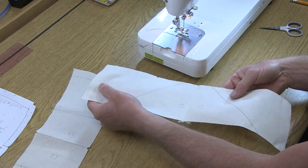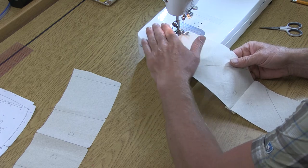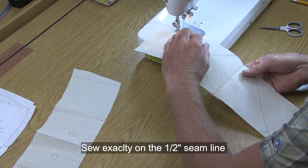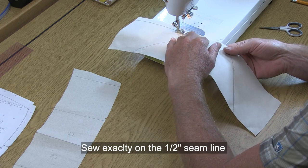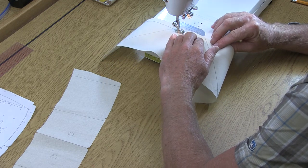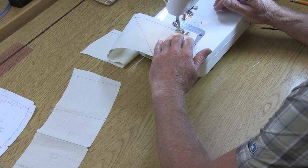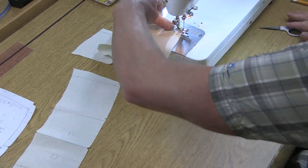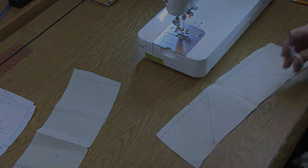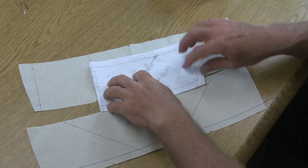Now we want to put a stay stitch along the neck edge — that's the edge with the shoulder notches. Again, start with no back tacks, hold down the thread, sew the full length of the collar, and be sure that the center back seam allowances are kept butterflied open. At the end, no back tacks, and clip the threads down to about half an inch.